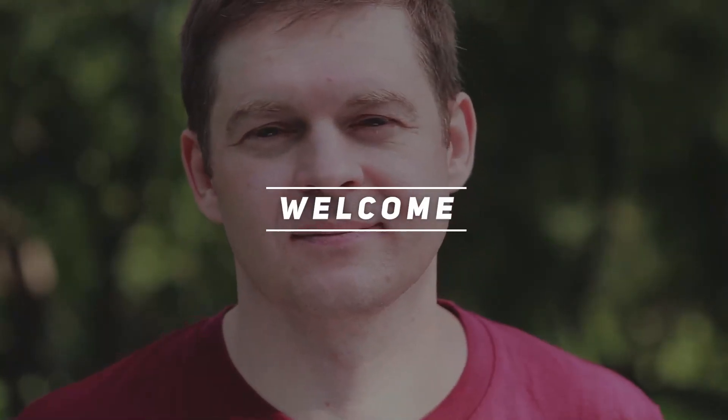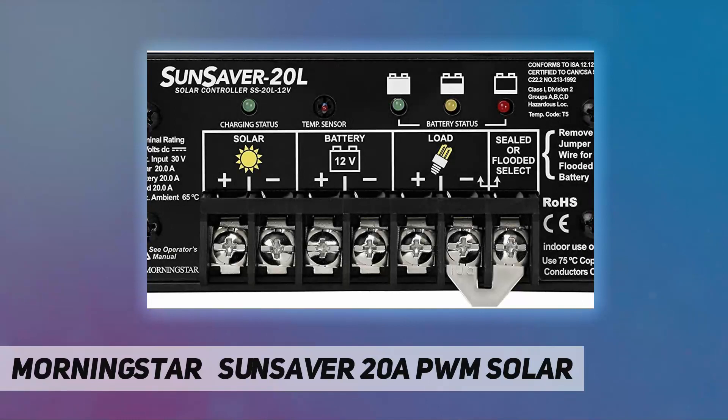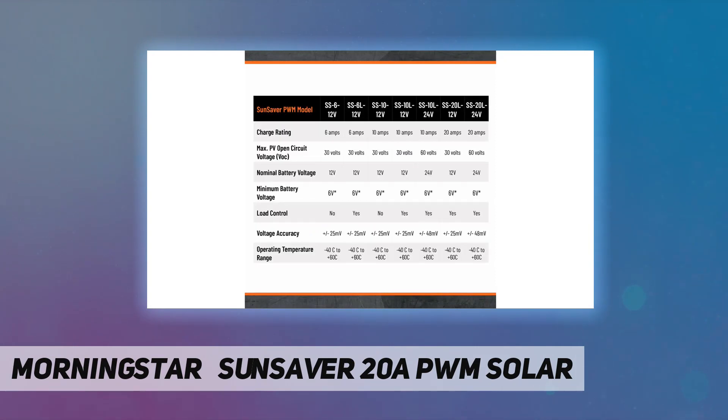Welcome back to my channel. The Morningstar SunSaver 20A PWM solar controller — Morningstar SunSaver is the world's leading small solar controller for both professional and consumer applications.